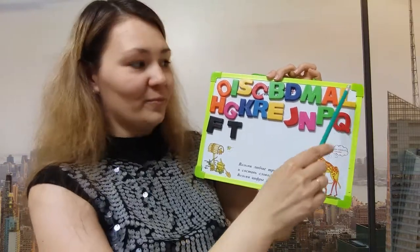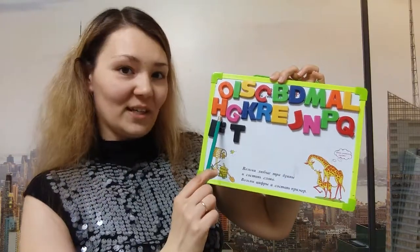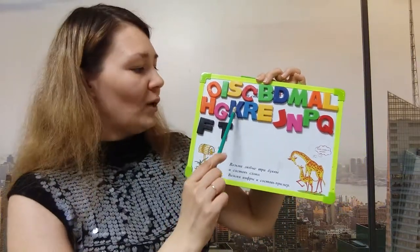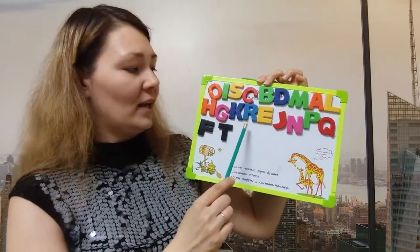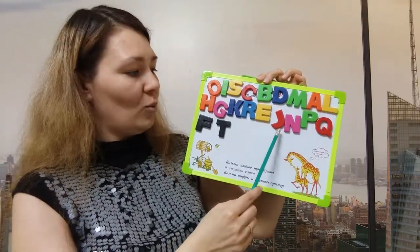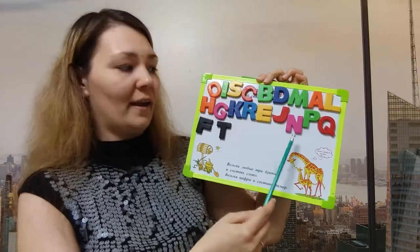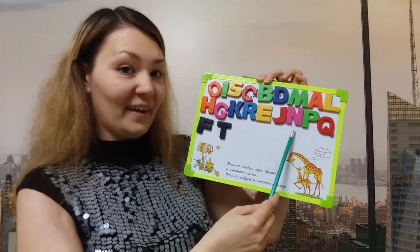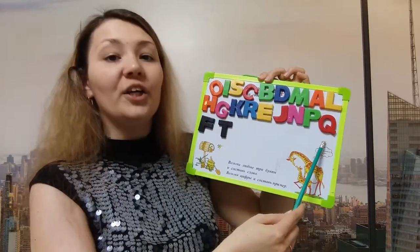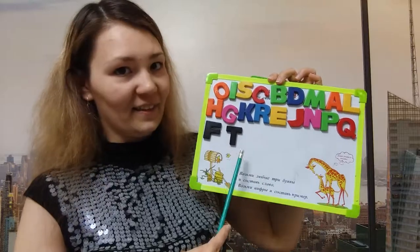What's the letter? L. What's the letter? H. What's the letter? G. What's the letter? K. What's the letter? R. What's the letter? E. What's the letter? J. What's the letter? N. What's the letter? P. What's the letter? Q. What's the letter? F. And this is the letter T. Well done. Perfect. That's nice.